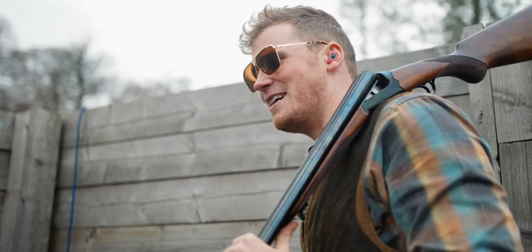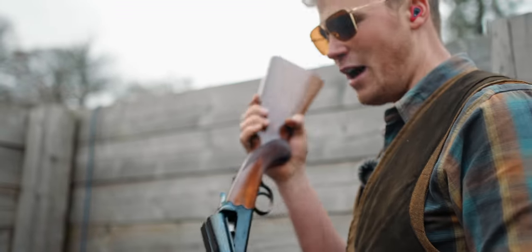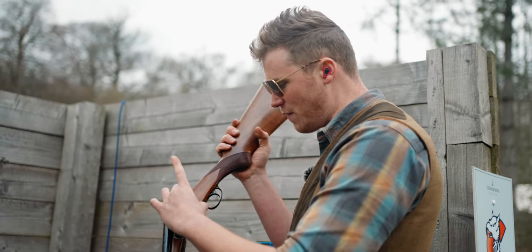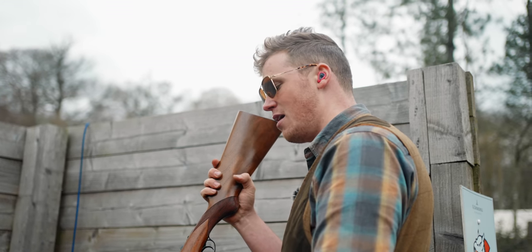That may well be the case, but I think there's certainly a place for them. If you're carrying a gun all day, a side-by-side is definitely the better option — if we're talking about steel action guns — than an over-and-under. The fact that the action is so much thinner and smaller allows for much less metal. And that's good.